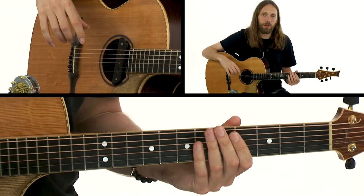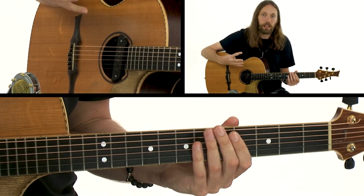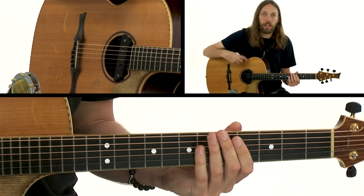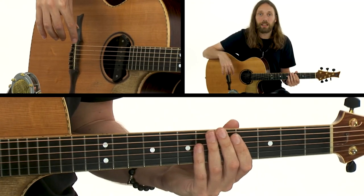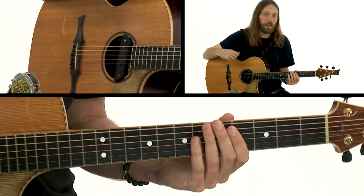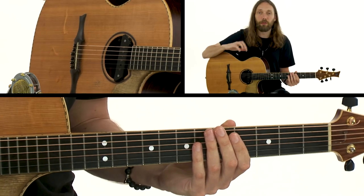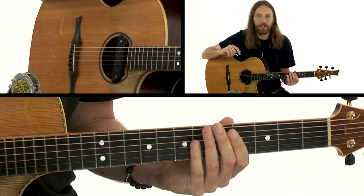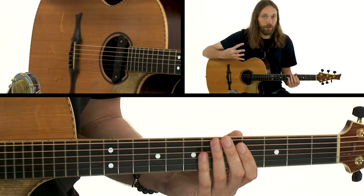In the slap bass section we're about to look at, I'm going to introduce you to four different movements. If you can learn these four movements, they will enable you to improvise with a slap bass technique that you could apply not only to your fingerstyle guitar compositions, but also on a bass guitar, electric guitar — anything like that — to get a flurry of licks and tricks in there.